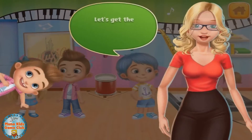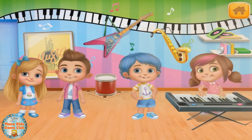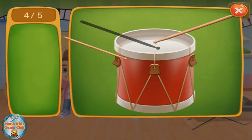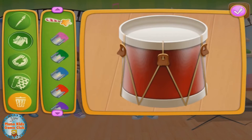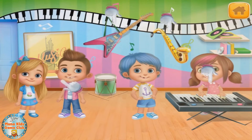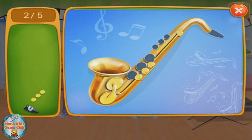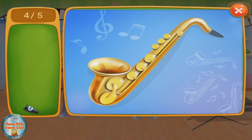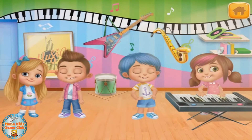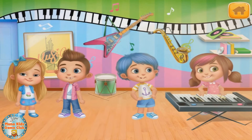School band! Let's get the instruments ready and make a school band. This instrument needs fixing. Great job! And now let's make this instrument cooler. Awesome! This instrument needs fixing. Great! And now let's make this instrument cooler. Perfect!